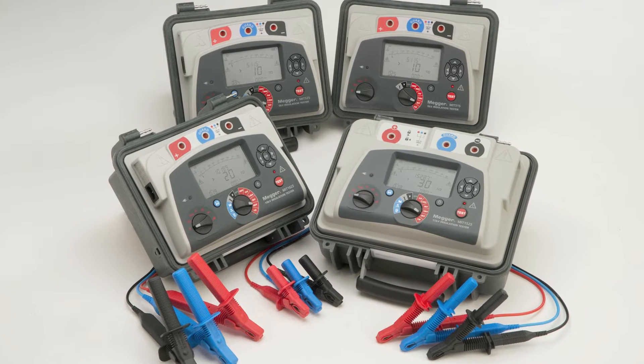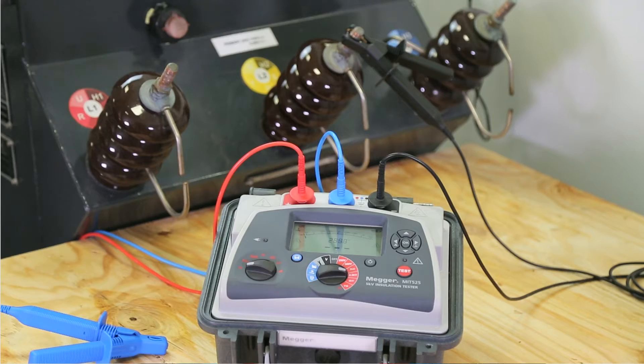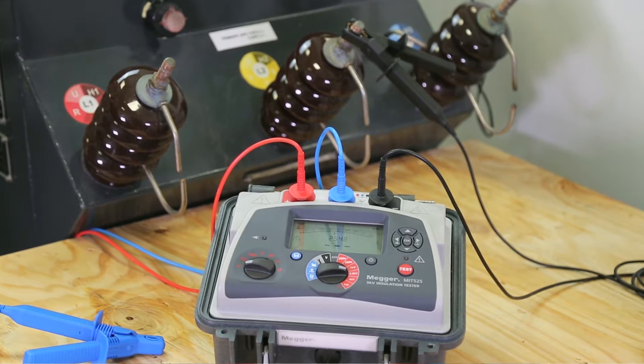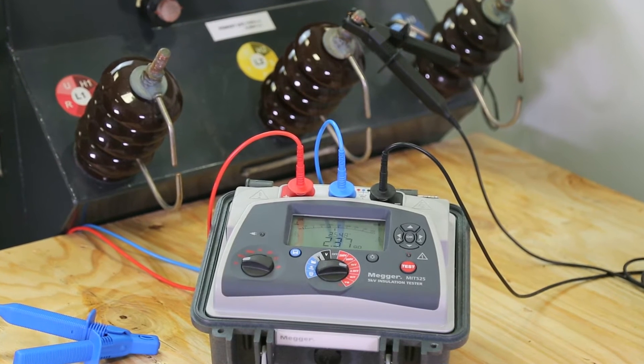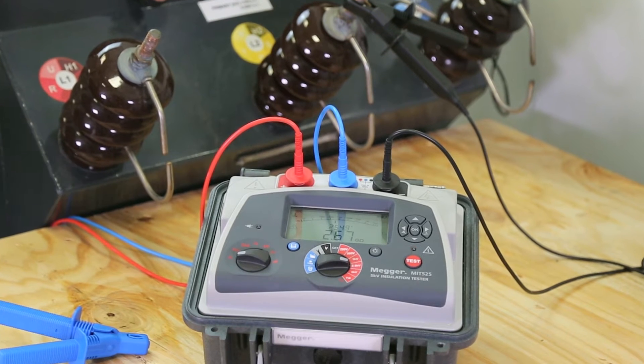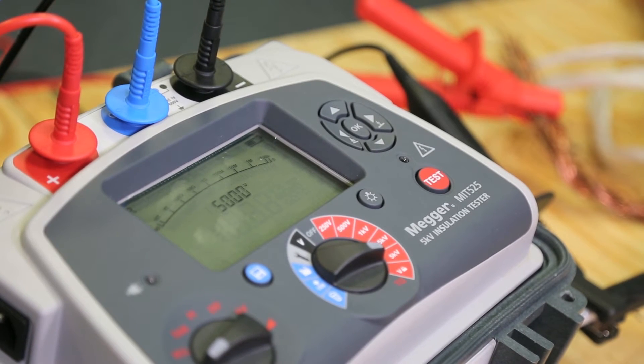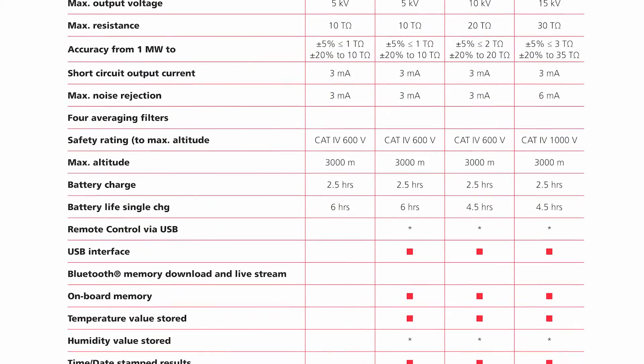Mega 510 and 15kV insulation testers are used for general-purpose insulation testing. They offer three key benefits: safety, power, and reliable test results. The MIT-515 is an entry-level 5kV instrument but does not compromise on safety or performance. The others in the range all have diagnostic tests with result storage and download to Mega software.